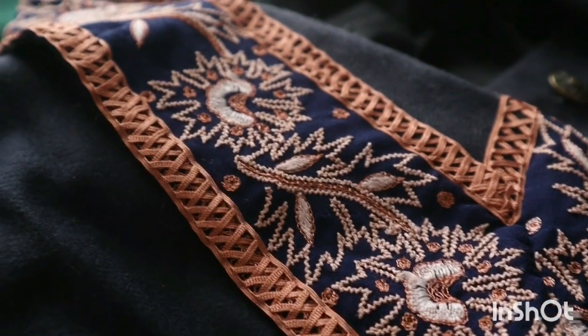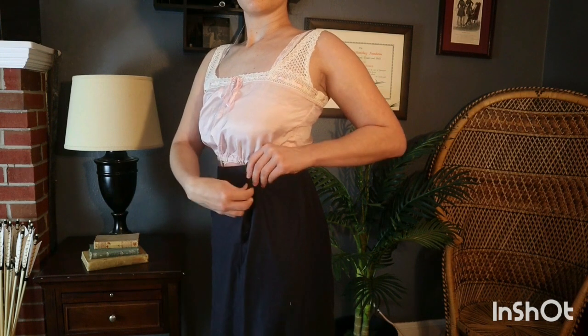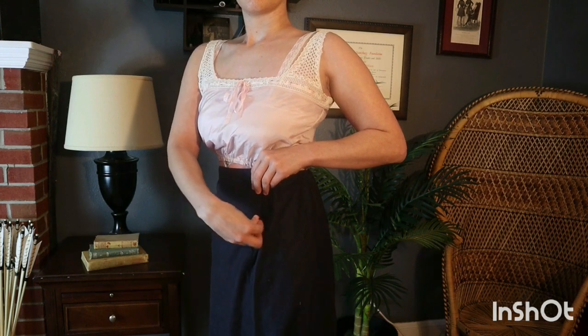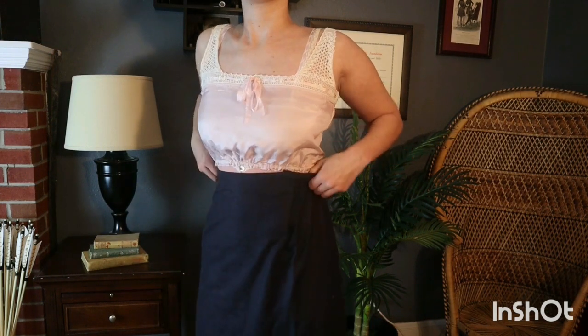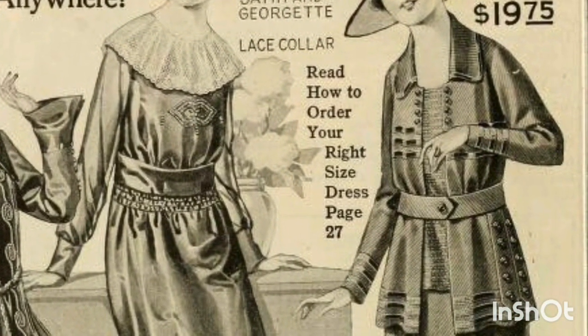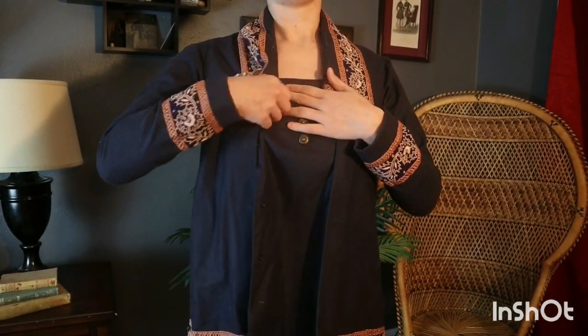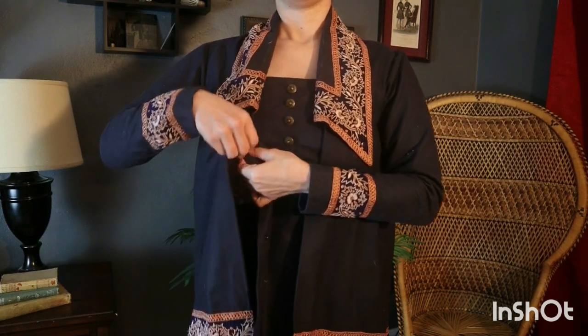This suit consists of a skirt and jacket made of wool from Burnley and Trowbridge. The skirt closes on the left-hand side with snaps. The jacket is unfitted and uses a belt to draw it in at the waist, fastening on the right-hand side with snaps that go down the entire length of the vest.